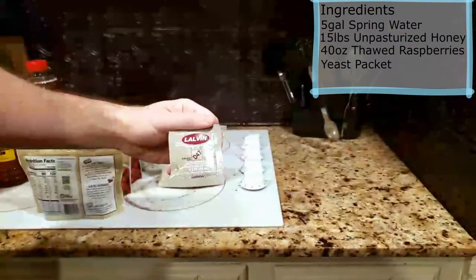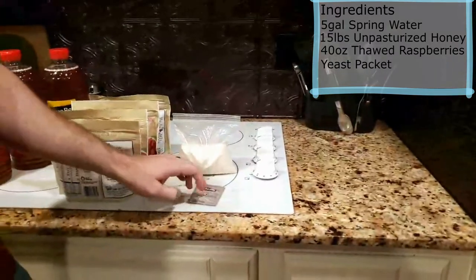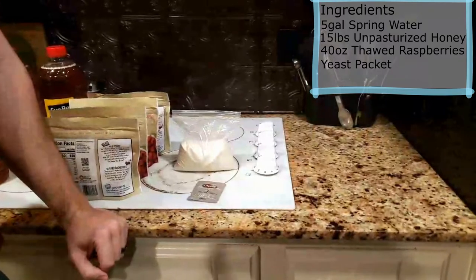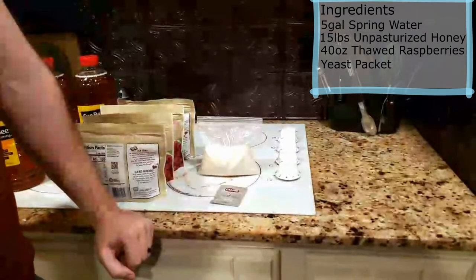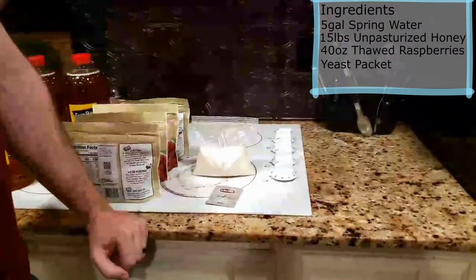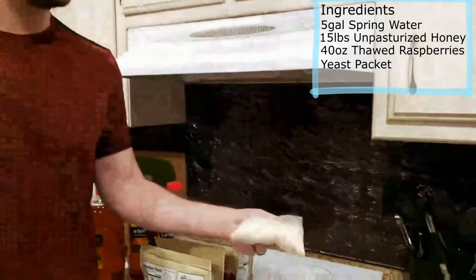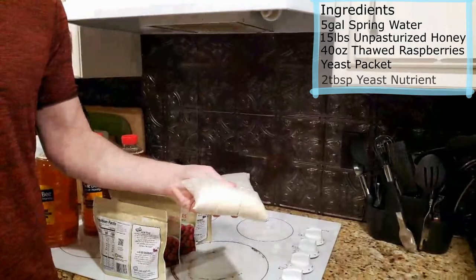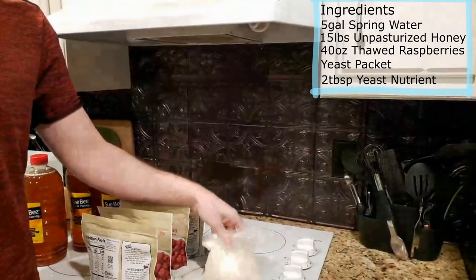For yeast, we're using Lalvin D47. There are a bunch of different kinds with different alcohol percentages. I've made probably five or six batches of mead before and I used to use a champagne yeast which had a much higher alcohol probability. Look at what alcohol level you want and pick accordingly.